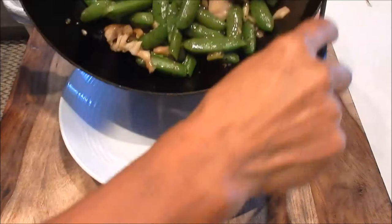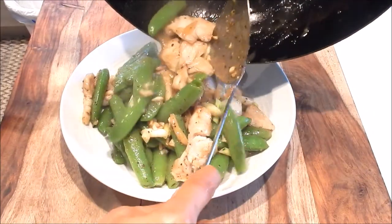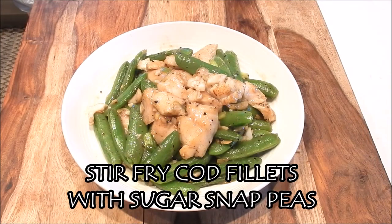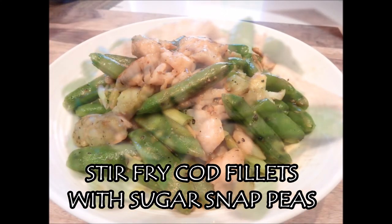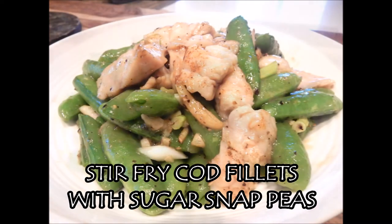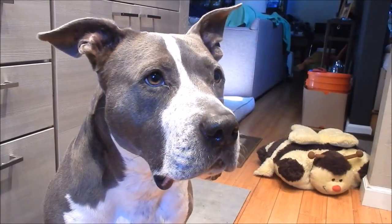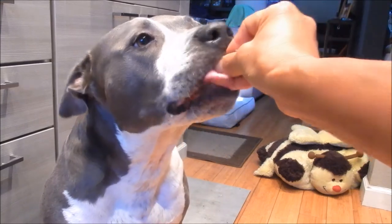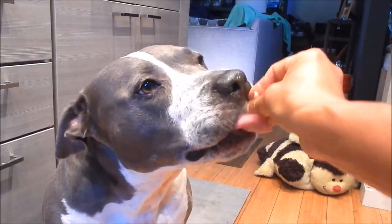Okay, this is done — we can serve it up. Let's plate this; it really only took a few minutes to cook. And here we have a healthy, delicious plate of stir-fried cod filets with sugar snap peas. Let's see if Shadow likes it — she likes fish too, and she likes sugar snap peas! Thank you for watching everyone, see you next time. Eat well and be healthy.